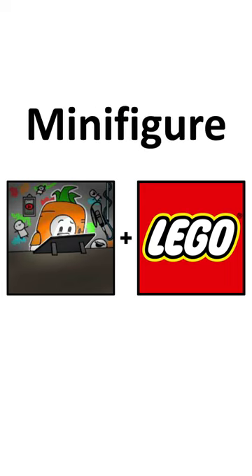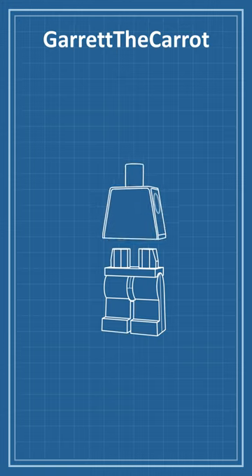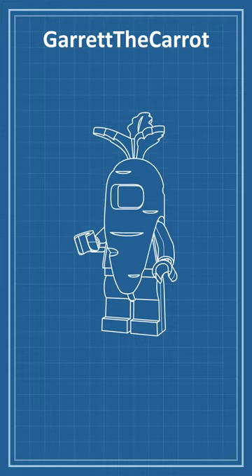Today, I'm drawing Garrett the Carrot as a LEGO minifigure. Here's the plan. I'll start with some black minifigure legs. Next, I'll add an orange torso, black arms and hands, and a white head. Finally, I'll top the figure with a carrot suit piece from Series 24.